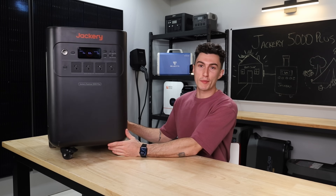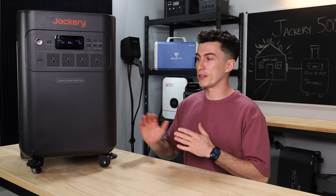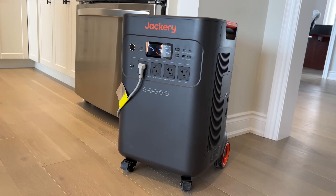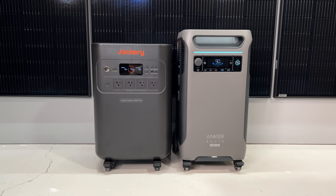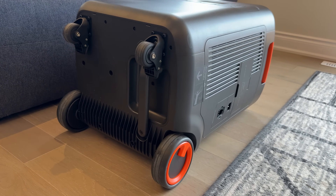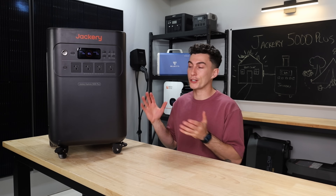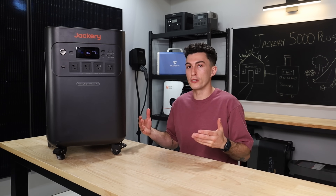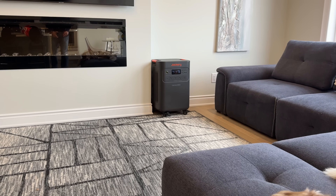When it comes to things that we like about the Jackery Explorer 5000 Plus, the first one is the design — in our opinion, they nailed it. The Anker F3800 design is great, and this is very, very close to that. As we mentioned in the teardown, it's got wheels everywhere, the handle underneath, and overall it's just a really good design. It's easy to move around — a compact, good-looking unit that kind of just feels nice in the room. Not weird looking or anything like that. We just think they nailed the design.